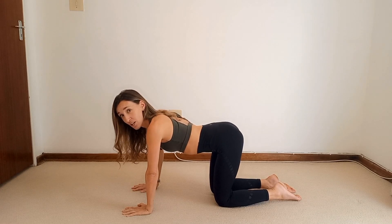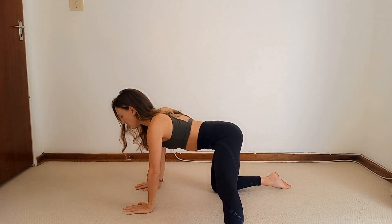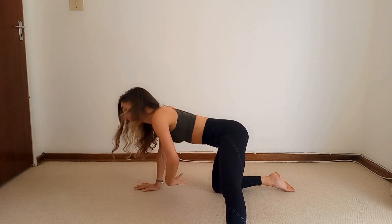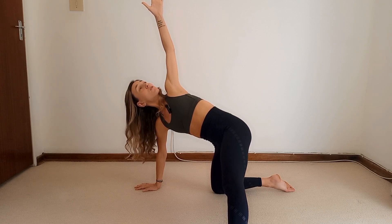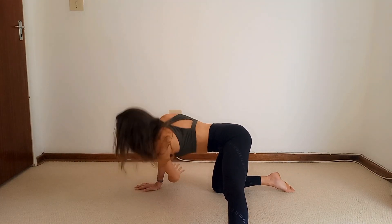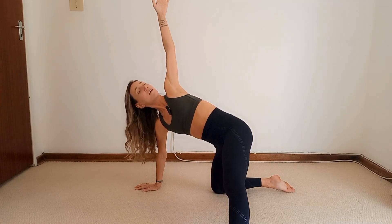Starting on your hands and your knees, take that left leg out to the side, placing the foot down flat, nice and comfortably, and try to keep your hips level. Take that left arm and inhale, thread it underneath the right armpit, and exhale, open it up to the ceiling, getting a nice rotation in that thoracic spine. Inhale, thread; exhale, open. Let's do it two more times and last time.